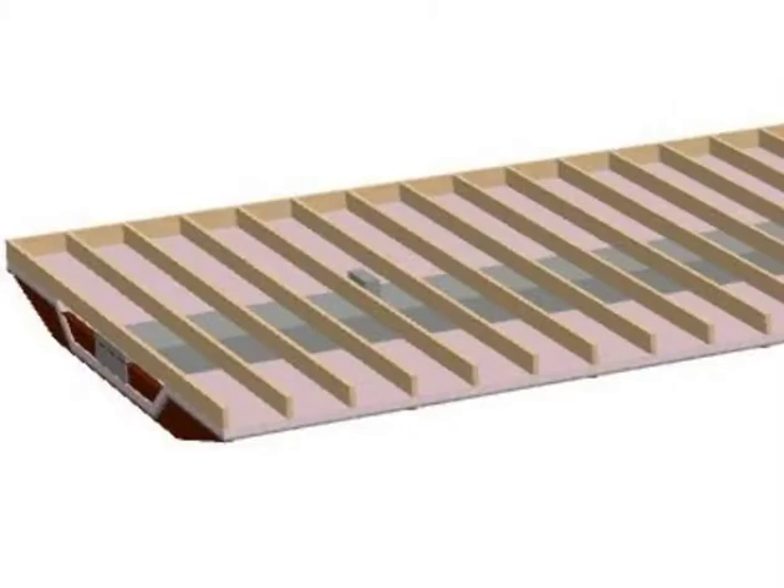A mobile home floor system is basically framed up in 2x6s. The utilities — such as plumbing, electrical, and heating ducts — are placed on top of the floor system in the factory. Then it's overlaid with insulation and a road barrier of some kind. The chassis is then craned out on top of the floor system and bolted to it. The whole floor system is flipped over, axles are attached, and it's ready to roll down the road — which is quite different than a site-built home where all of it is done on site.